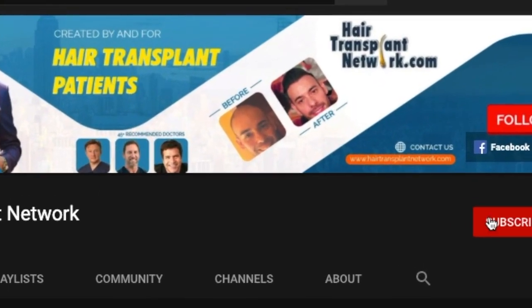Melvin from HairTransplantNetwork.com. Today I want to talk to you guys about the crown. As someone who's had three hair transplants but still has a thin crown, it's something that still bothers me and I know I'm not alone.